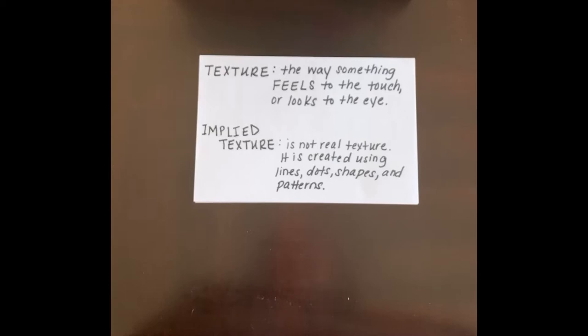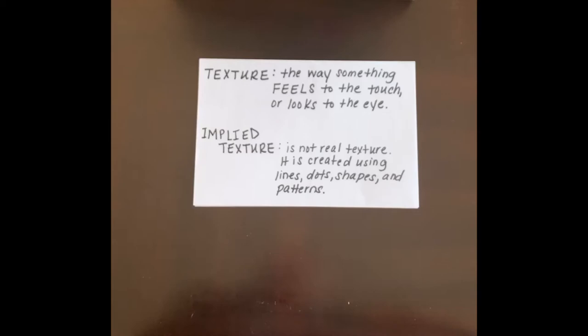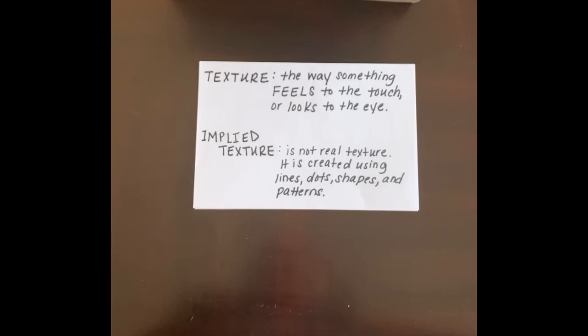For this lesson we're going to talk about texture — it's the way that something feels to the touch or looks to the eye. If you were to feel your hair, how does that feel? Is it soft, is it rough, is it spiky? Think about how things feel. Our new word is implied texture, and that is texture that isn't real.